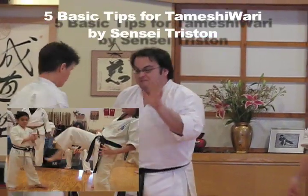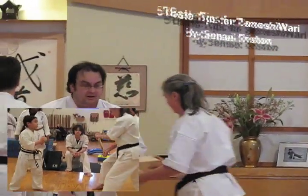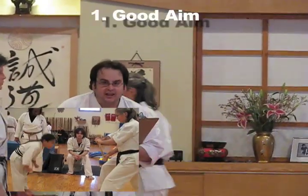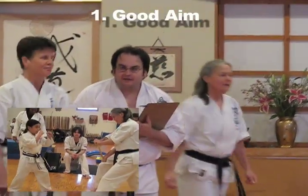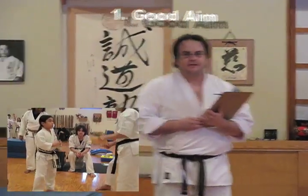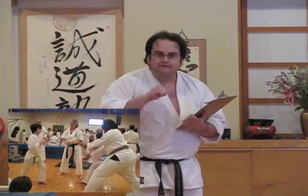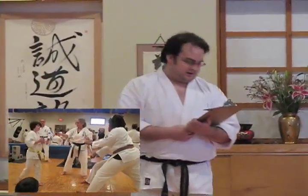So some of the things — I've got five big tips for how to make that happen when it's your turn. One is good aim. It doesn't matter how hard you hit if you miss. So aim is really important; you've got to hit the exact center of your board. Even if you're a little bit off, it's going to be a lot harder to break through.